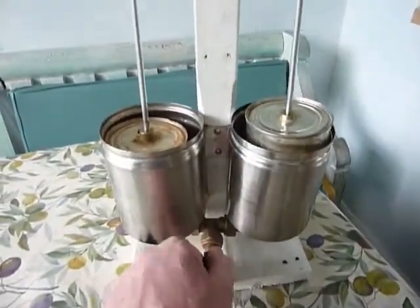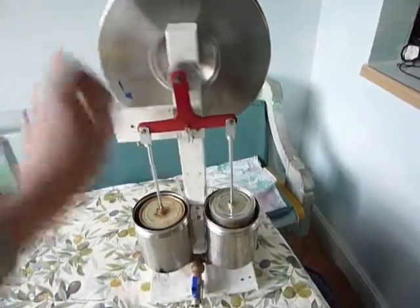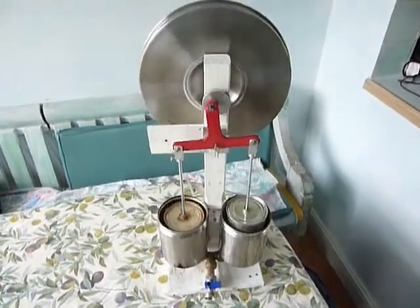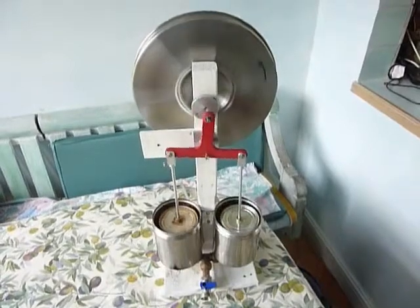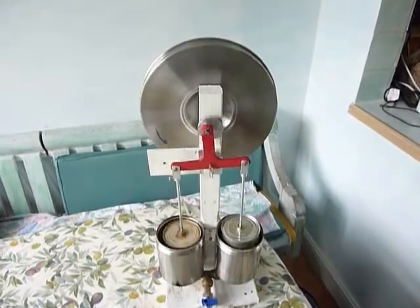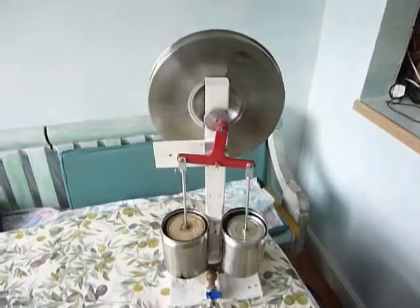I'll now vent the air and position the engine almost at top dead center where the red line is, then quickly close that valve and see whether I can get it to run again. With the engine at top dead center there is a maximum of air in the engine to heat and drive it — so away we go again. A very nice gentle action, and the Ross yoke is a success.